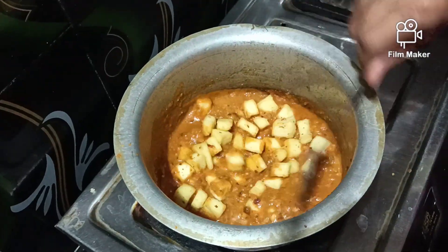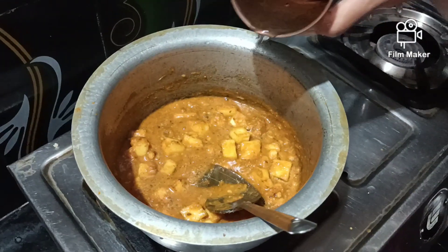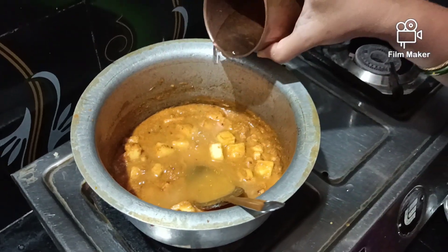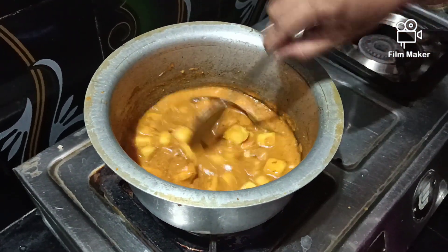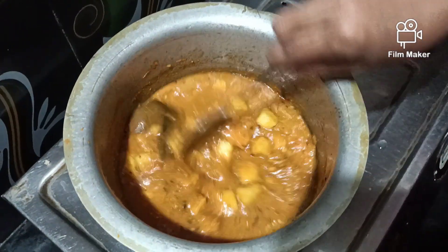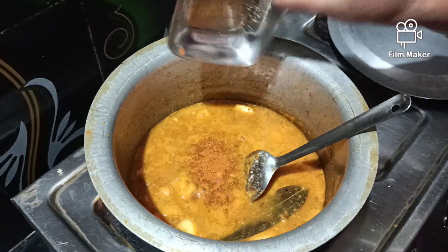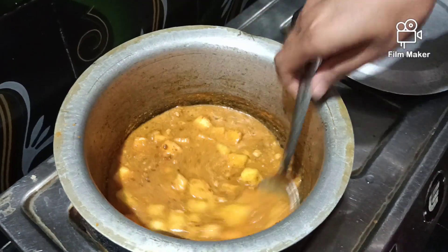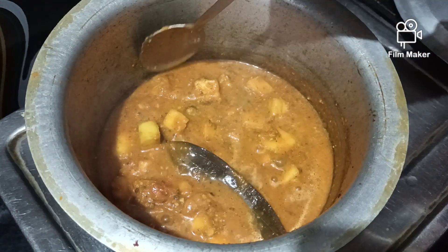Fry it with a little bit of water. Mix the liquid into a little bit of water, add a little bit of water. I will fry the oil. I will fry the curry.